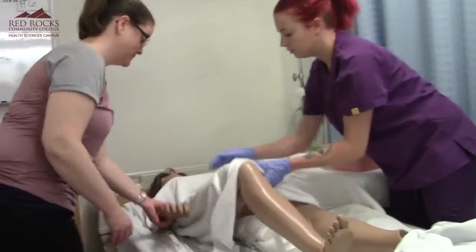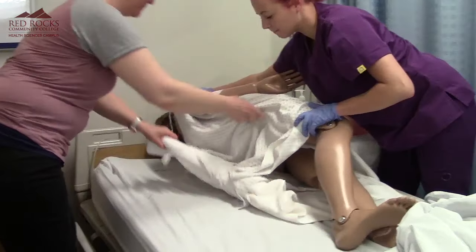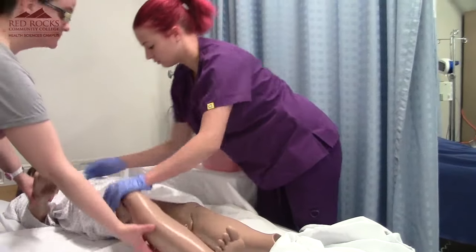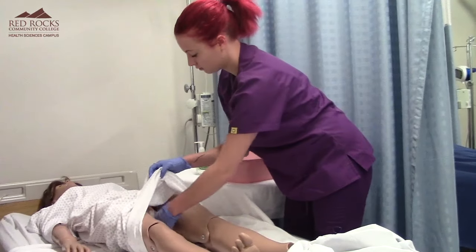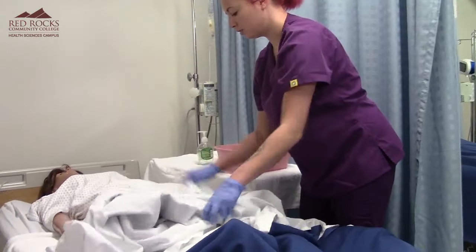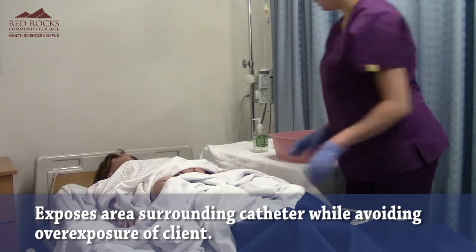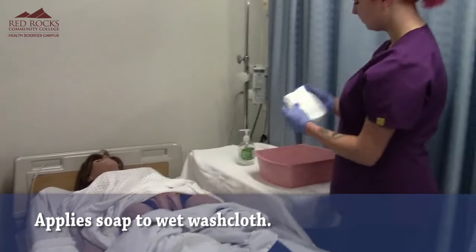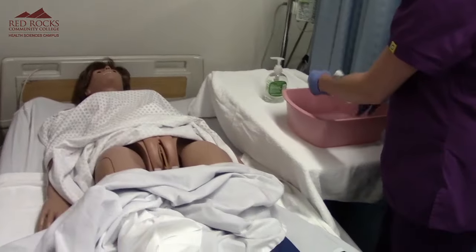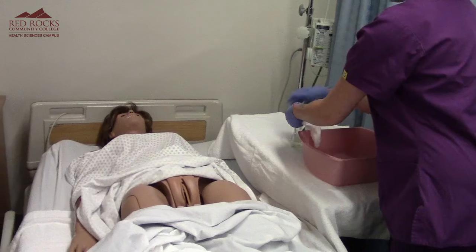I'm going to roll you off as well. We're trying to avoid overexposure, so I'll just expose the catheter area. I'll get this washcloth wet, bring it out, and put soap on all four corners of the washcloth.